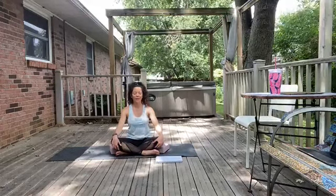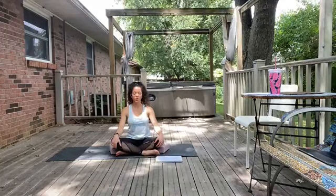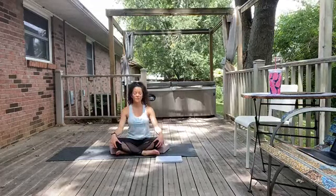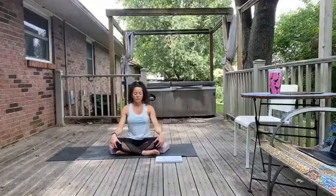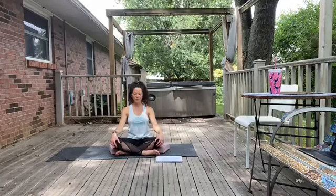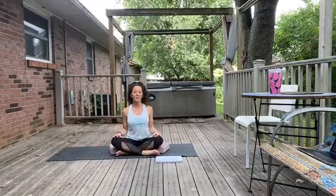A helpful tool can be to create a theme, or to choose an image or a word to kind of link with your practice. We're going to go for three more full rounds of breath here, going for two more, thinking of sealing in that rhythm or that word. We'll just go ahead and open our eyes, finding that soft gaze ahead.